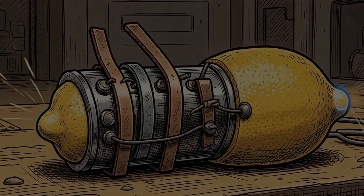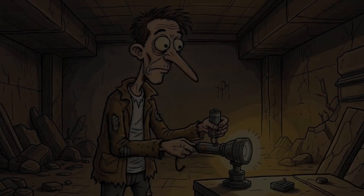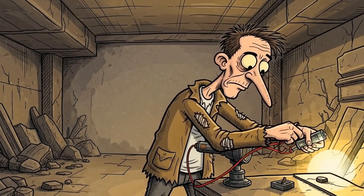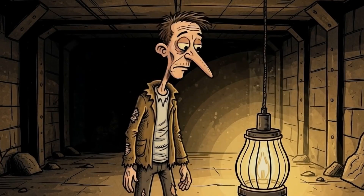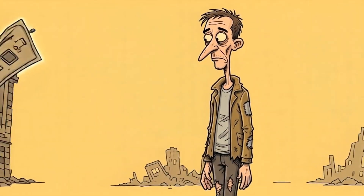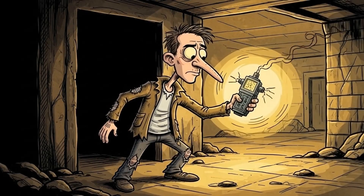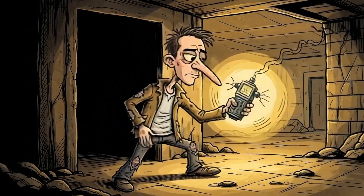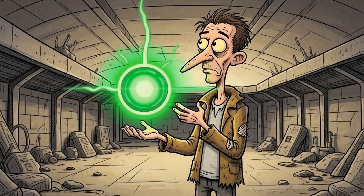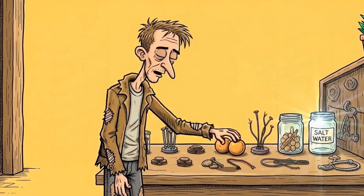Today, we tackle the core of DIY power. We're talking about making a simple battery — you won't find one on a shelf, but you can build one with what's left. This isn't just theory; it's practical survival. It's about igniting that spark of hope. Understanding how to generate electricity from everyday items is a fundamental skill. It moves you from a passive victim to an active survivor. Power becomes something you create.